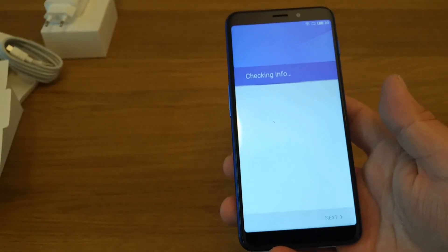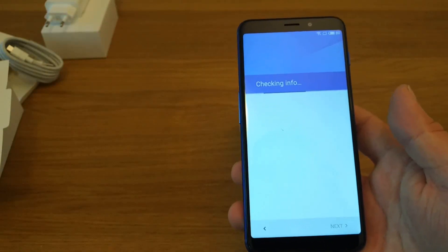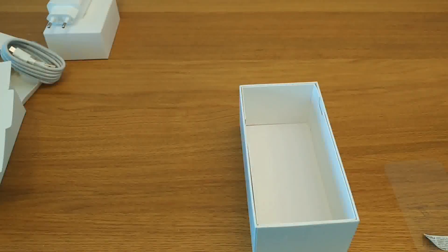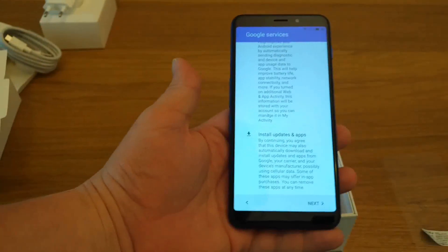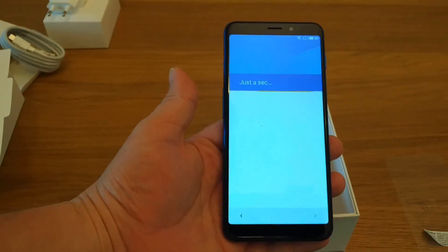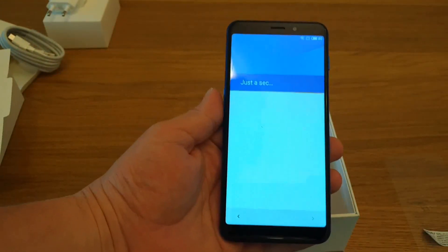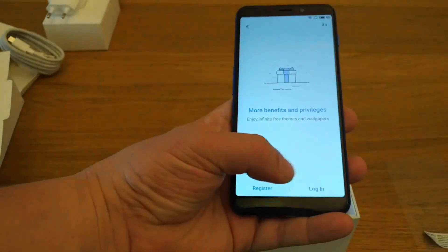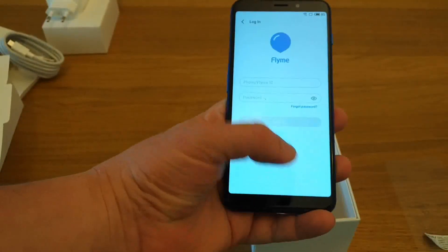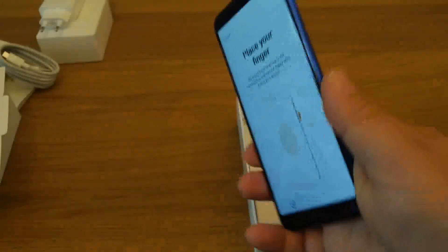It's now going to take us into the section where it logs us into Google services. Here we have all the Google privacy policy details, which we accept. We're connecting through Wi-Fi to Google services and setting up as a new device. I'm going to log in here. We're also going to register our fingerprint on the side of the device.